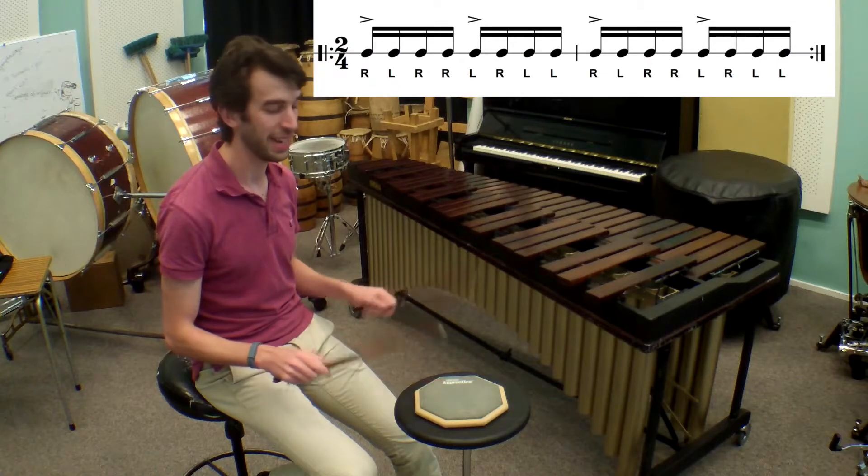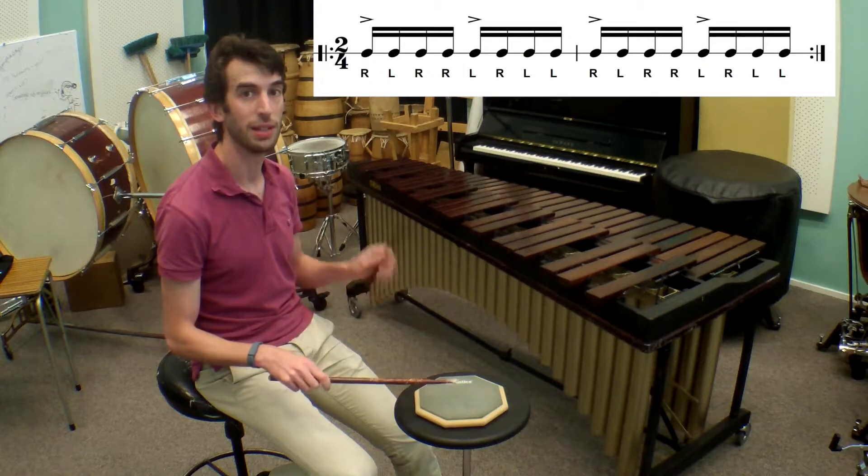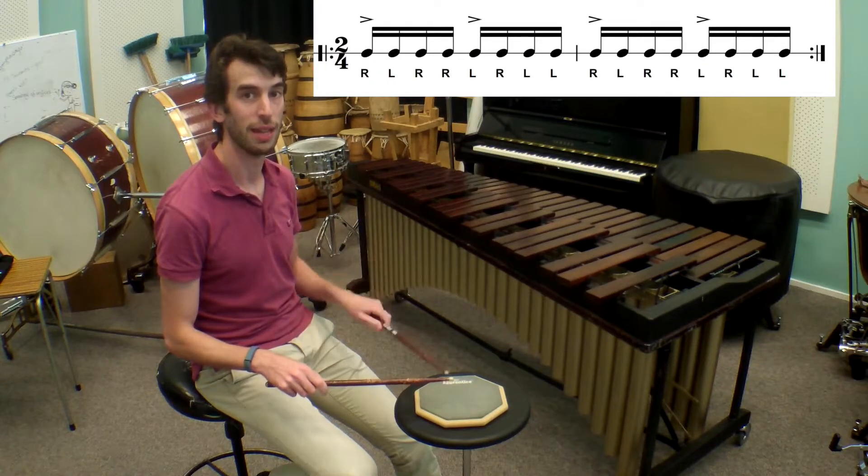Did you get that? Let's try it again. Right, left, right, right, left, right, left, left.